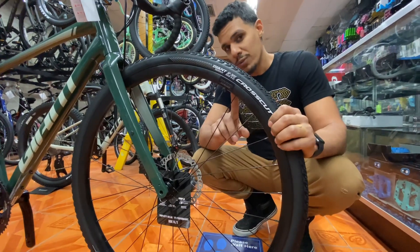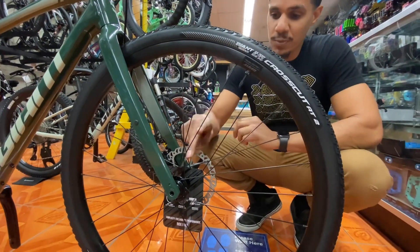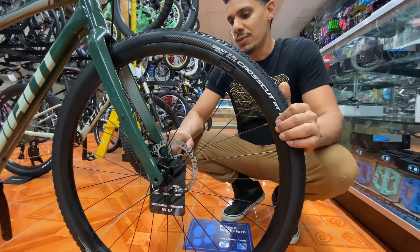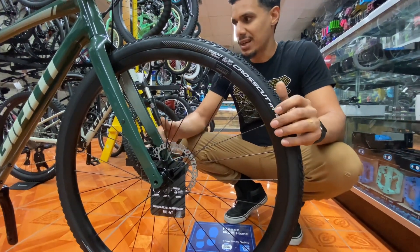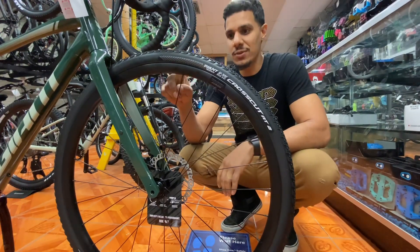Giant gives you double wall aluminum rims — these are the Giant SX2 loose ball bearing hubs — but they do give you a 12mm through axle front and back, which is a huge plus. Through axles are not only going to make your bike a little more rigid, but they're also less likely to ever bend or break.